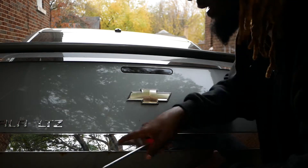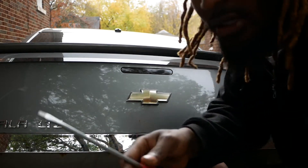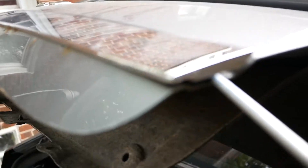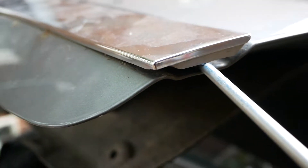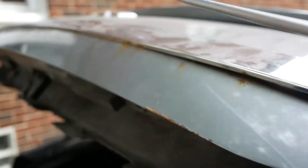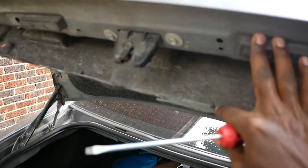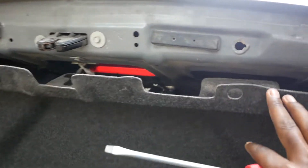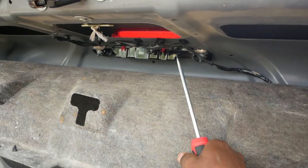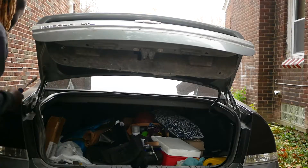And I'm gonna take this chrome trim off here too. Now it's easy to pop this off — all you gotta do is get a screwdriver, stick it in the side, and you'll be able to start popping this loose right here, just go all the way down. Now you can see I started taking this carpet off just so I could get to this tail light back here.